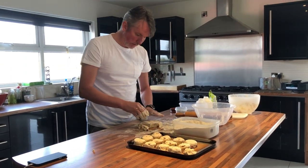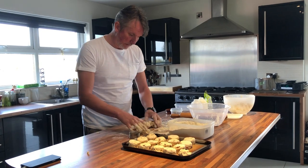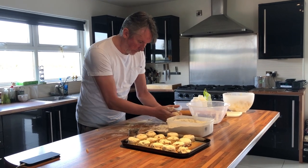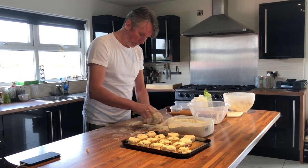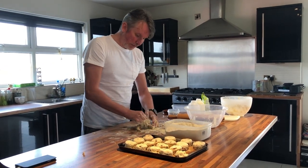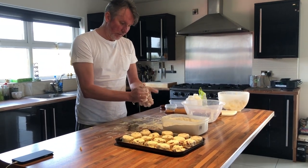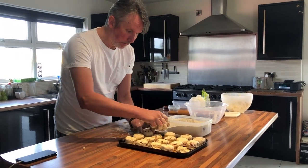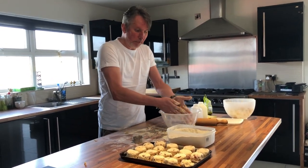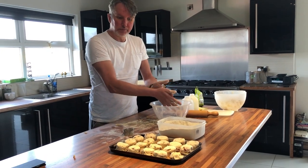You can get the kids to do these — they might enjoy it. You can do plain ones, different variations. Any scraps, just bring them together, don't overwork it — tuck it in, palm it down. These would probably take 15 minutes to cook, probably no more; they're quite small. You can brush these with milk but you don't have to — they will cook up fine. I don't brush on the milk at work. So I'm going to pop these in the oven, check them after 10 minutes, and we'll come back when they're ready — about 15 minutes.